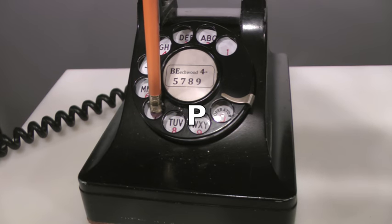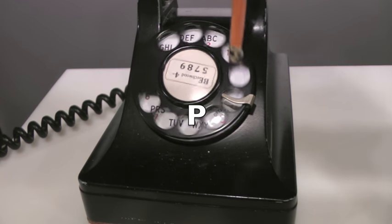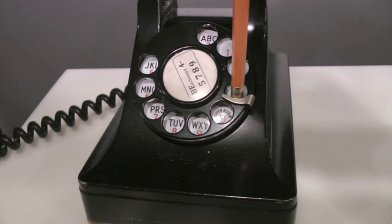The caller dials the first letter of the called exchange, which is a P. At this point, the dial is about to begin its return. As the dial returns, it sends pulses to the central office.